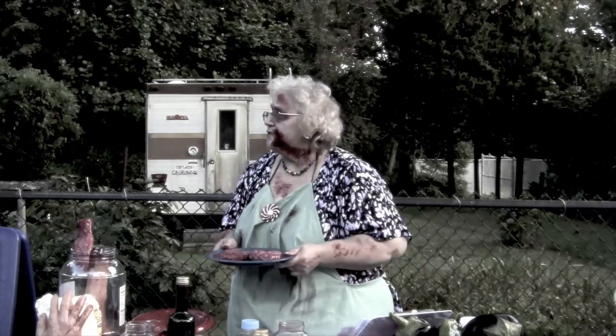Good afternoon, my zombie friends, and welcome to Muriel's Kitchen! As you know, the featured item of the week that we've been cooking right through is zombie brains — or anybody's brains. We get brains wherever we can get those.